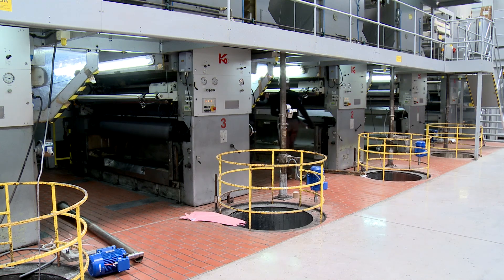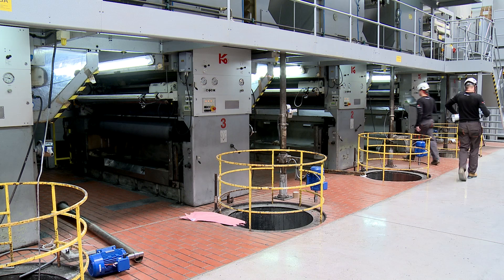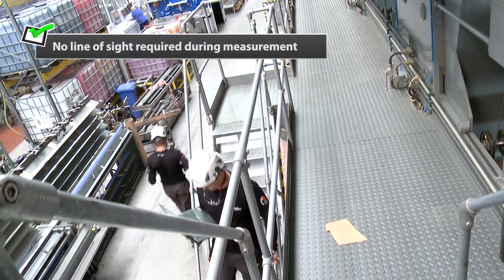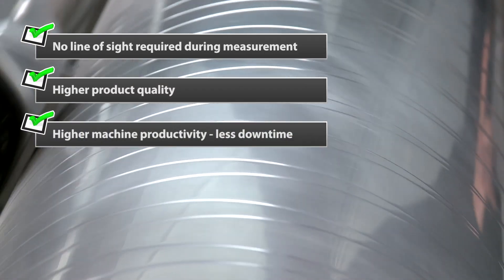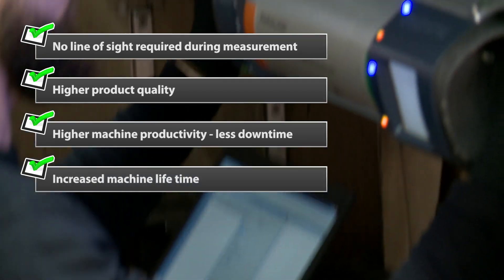Our engineers will re-measure the rolls to see if the corrections are satisfactory. Key benefits of roll alignment with Paraline: no line of sight required during measurement, higher product quality, higher machine productivity, less downtime, and increased machine lifetime.